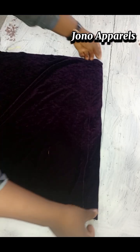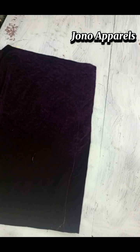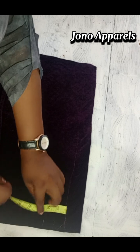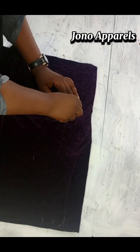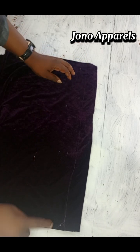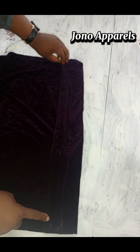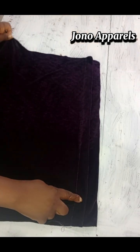Now we're going to pleat the body. For the body, we're going to measure two inches. You see, I'm going to pleat it from that two inches, and pleat it on top of that band, as you can see me doing.